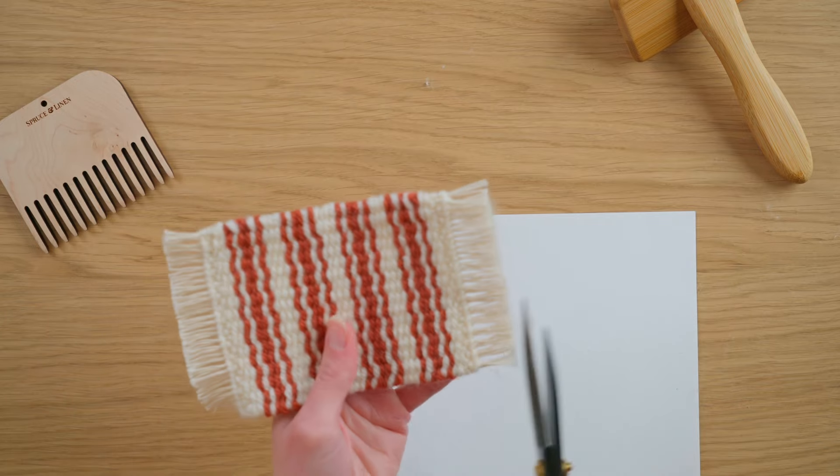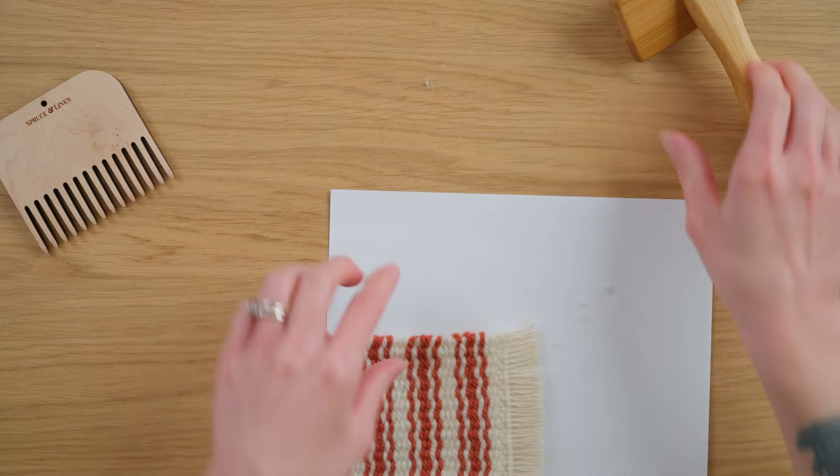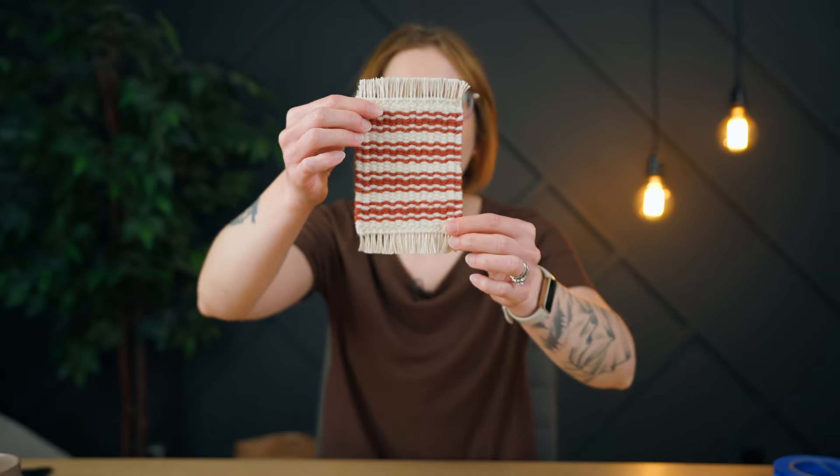For those who want to know the exact measurements: the finished mug rug is about three and three quarter inches wide and six inches long including the fringe. The mug rug is all done — I love the way this turned out, and you can add any colors you want. If you enjoyed this video, check out this one next.